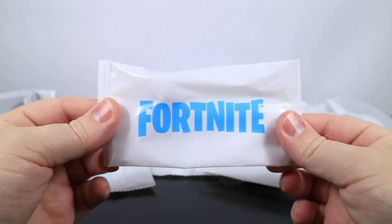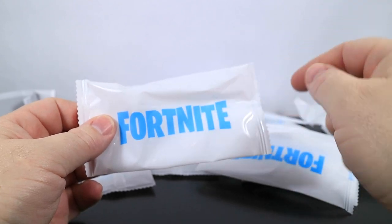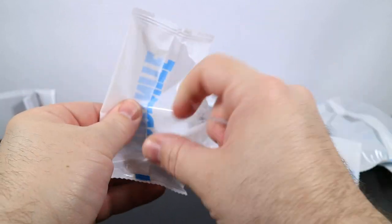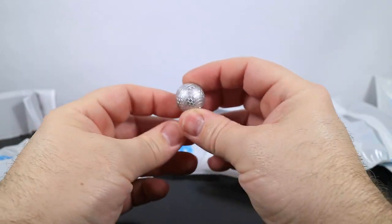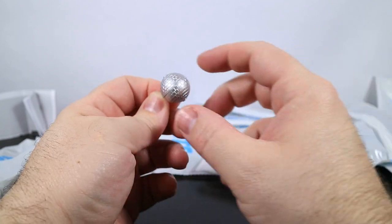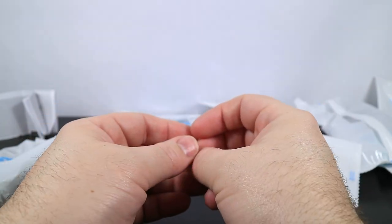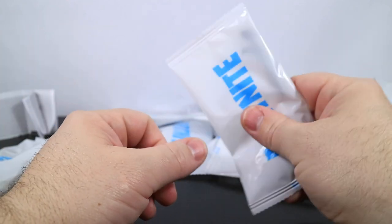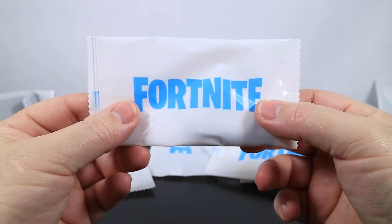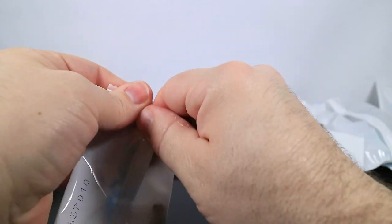I was so excited about getting this thing open that I forgot to mention — I did say it was from Target. I got it for $19.97, so keep an eye out at your Target stores. The first thing we're going to open is a disco ball back bling. This goes with the Disco Diva, who has not been released yet as a figure. It's got really no paint on there — it's just a silver ball with little indentations.